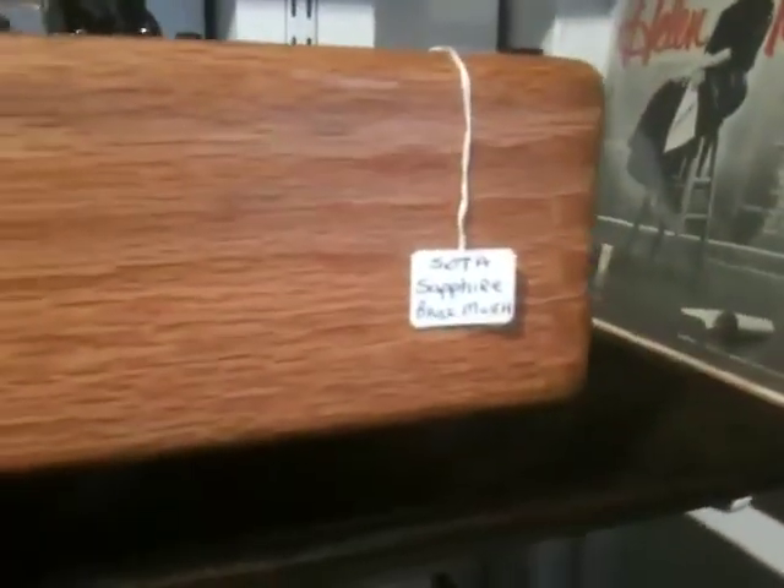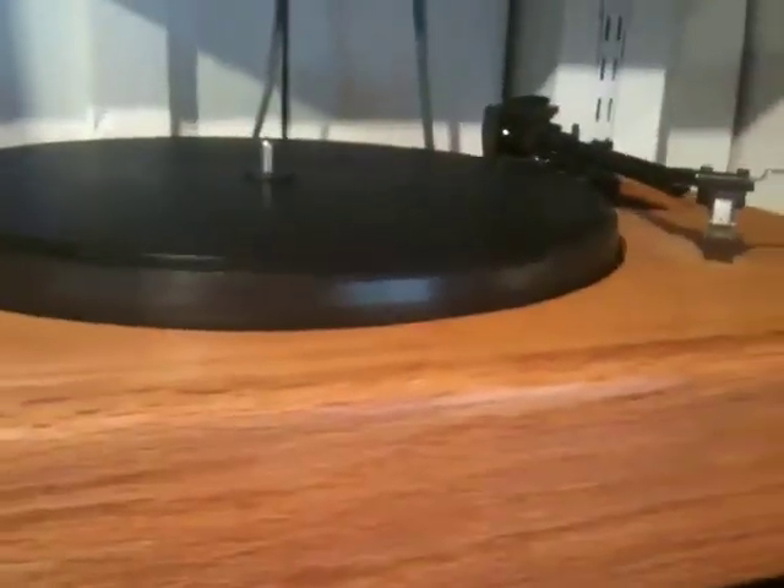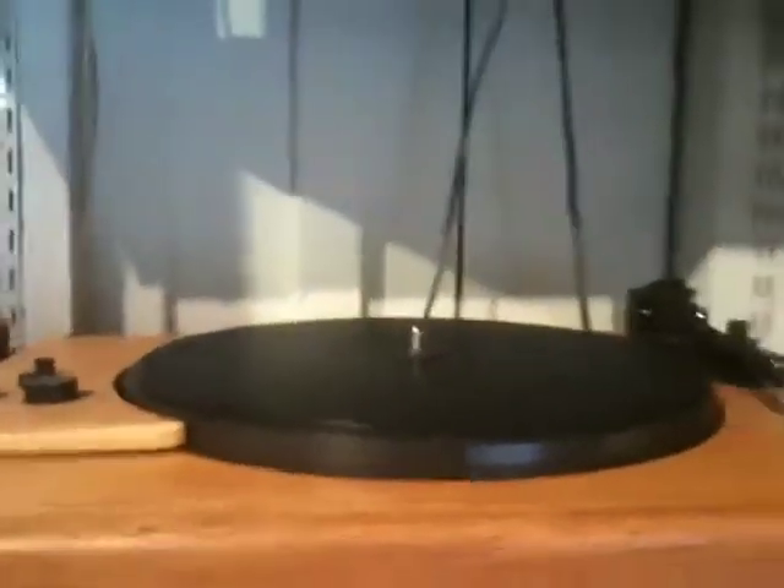But the real showcase of what we got in is this baby — a Sota Sapphire. This thing is beautiful. Look at that. It's out of the 80s, I believe. Some of the models of these turntables actually had vacuum seals that would hold the record down. So if you had warps or something, it wouldn't really be an issue because it would just hold the record down by vacuum — it would actually come with a pump. This one, however, does not have a vacuum lip. This is just a straight up turntable.